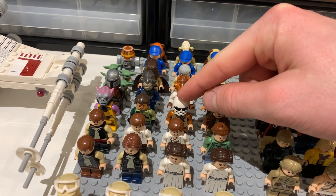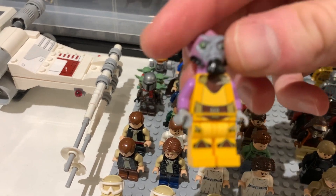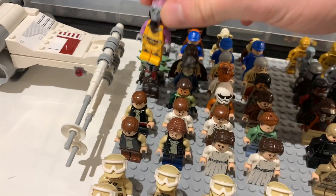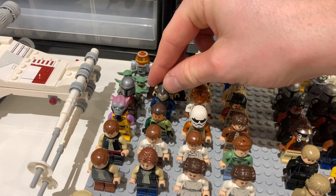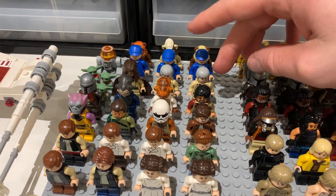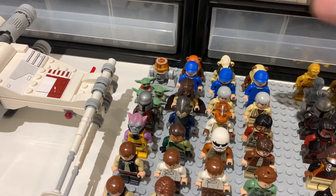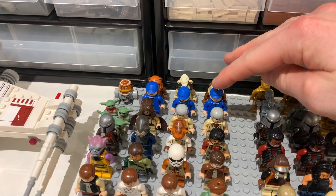We also have a couple of Rebels TV show figs including Ezra, Kanan, and a new addition to the collection — Zeb, which is a really nice fig. We also have a couple of high rebel command figures with Admiral Ackbar and Admiral Raddus, a couple of Obi-Wans behind them, and then a Christmas Mando and all of my Baby Yodas.